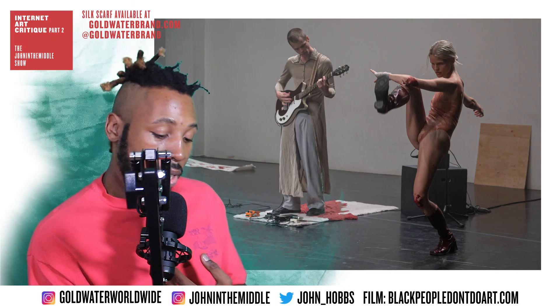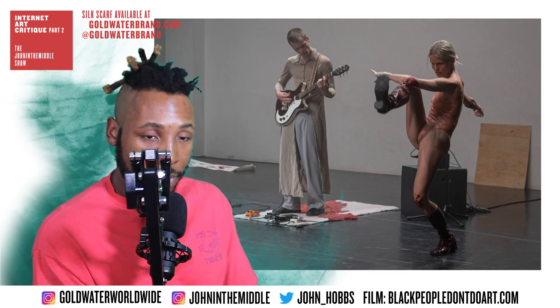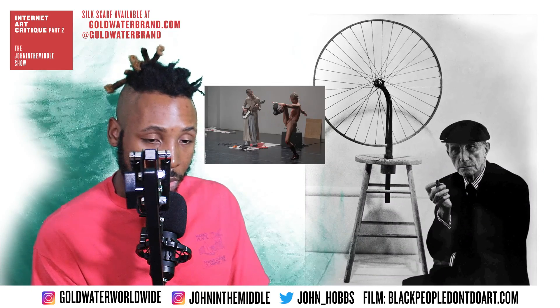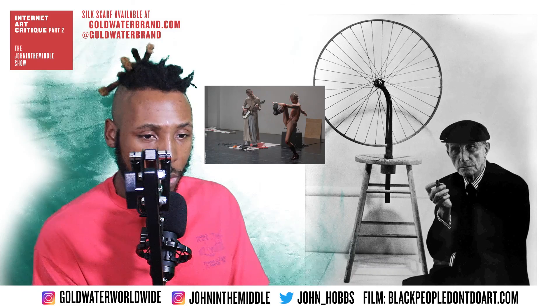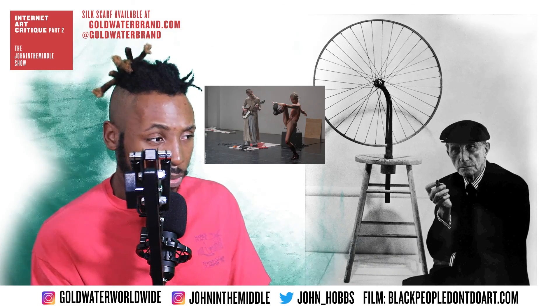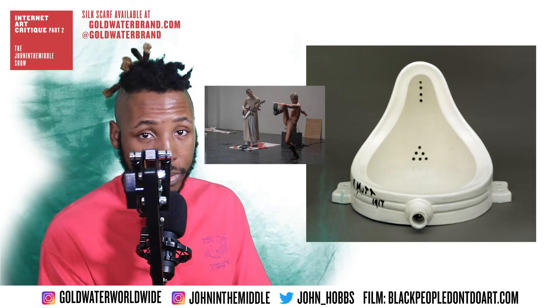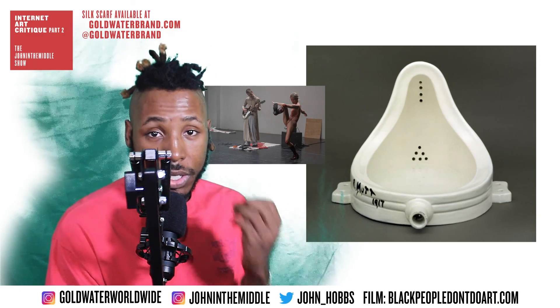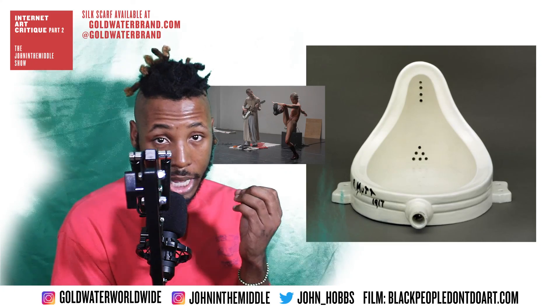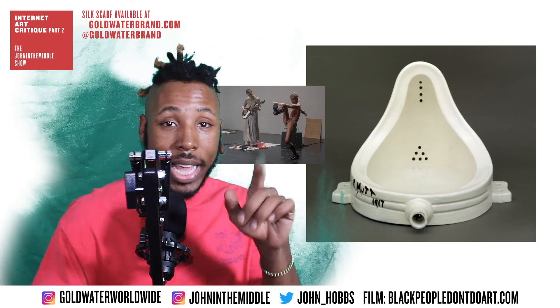To me personally, based on my research, this is all because of Duchamp. Duchamp was the first artist to take a regular everyday object and turn it into a spectacle via fine art. The man took a toilet bowl and put it in an exhibition.